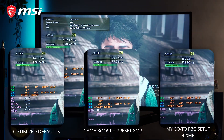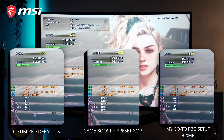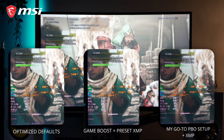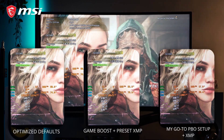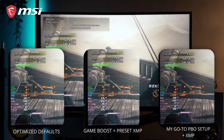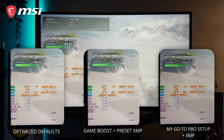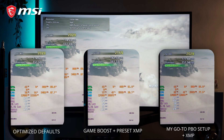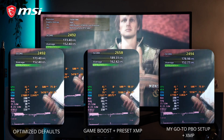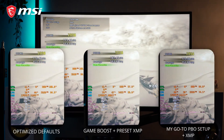In Monster Hunter Wilds with optimized defaults, we have an average of 153 FPS and the 1% lows at 39 FPS with temps going up to 78°C. For Game Boost plus XMP, we have an average of 165 FPS and the 1% lows at 55 FPS with the same CPU temps as the optimized defaults. For my go-to PBO setting plus XMP, we have an average of 155 FPS, the 1% lows at 46 FPS, and around 13% lower temps than the other two settings.